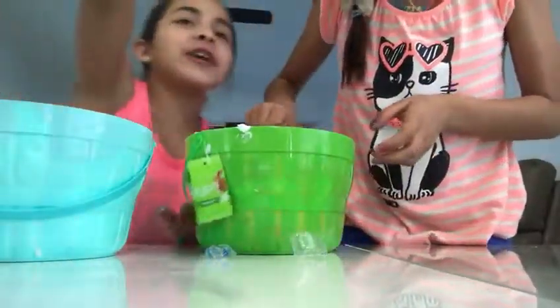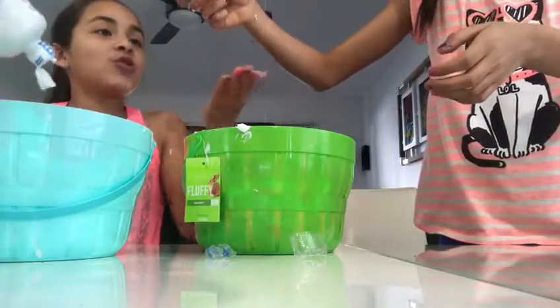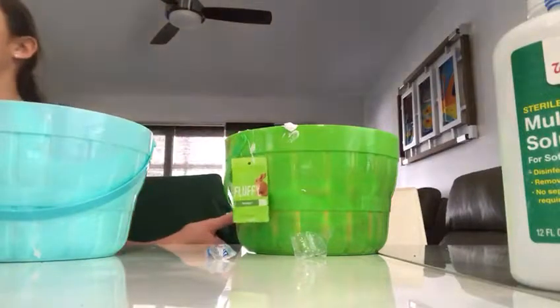Put it over there and then grab it from the counter. Just hold it like this and put it in the dishwasher. Then clean yourself and go get a spoon over there — the small ones.